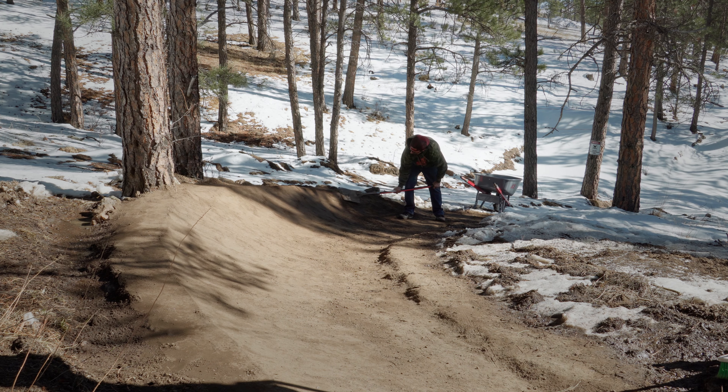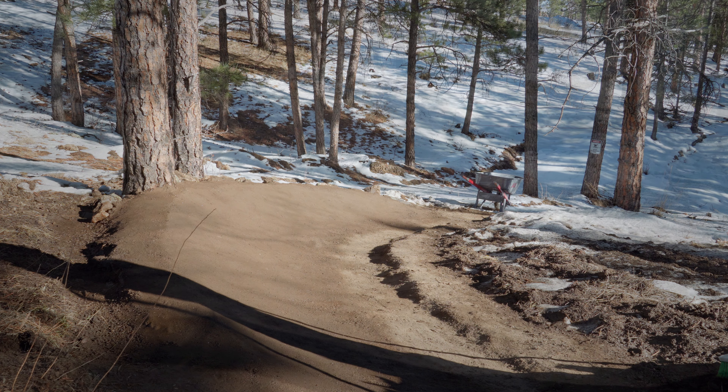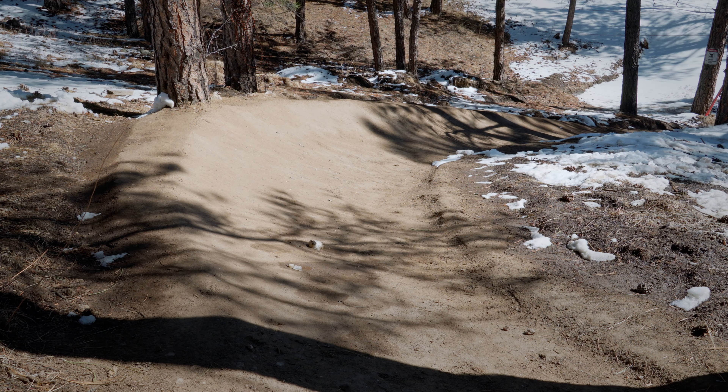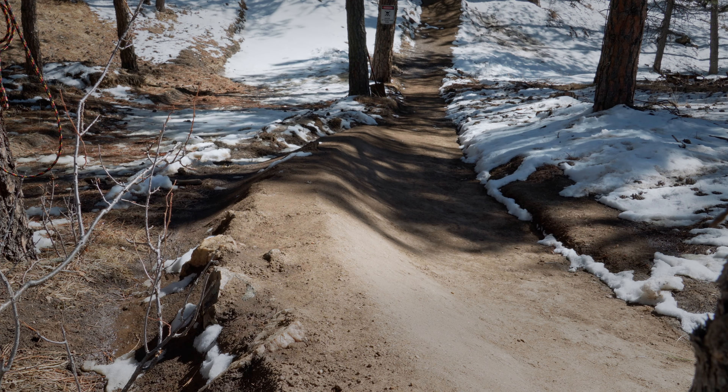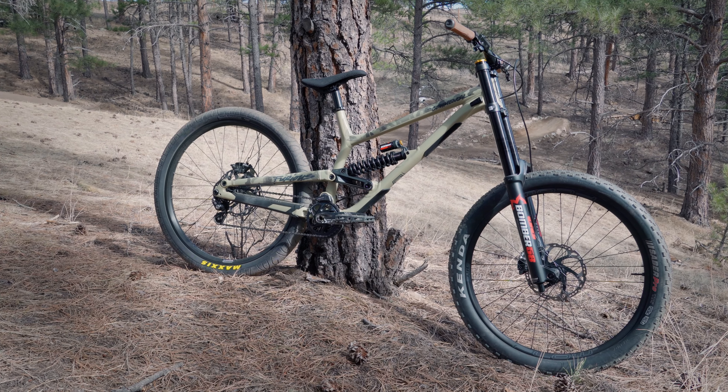Now let the packing begin. To his outright delight, this berm was substantially easier for Kyle to pack. While lightly packing as he built did help, shaping the ground into the berm itself was truly the difference maker. After taking a few moments to admire the vast improvements made to the berm, Kyle decided to build up the back a little more and extend the exit to ensure a flowier ride.